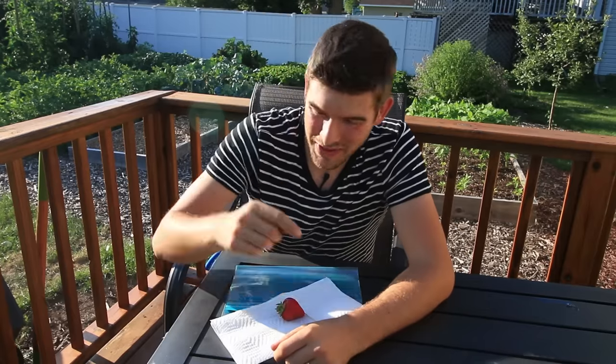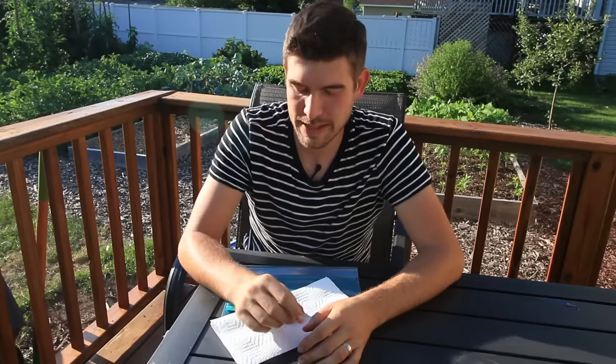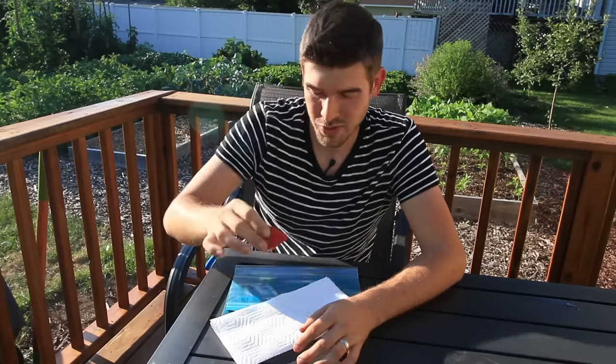What is going on everyone? Welcome to another very exciting episode right here on the MiGardener channel. I am so excited for today's episode because we're going to be showing you how to get free strawberry plants from store-bought strawberries.